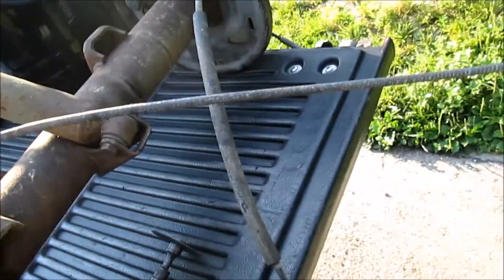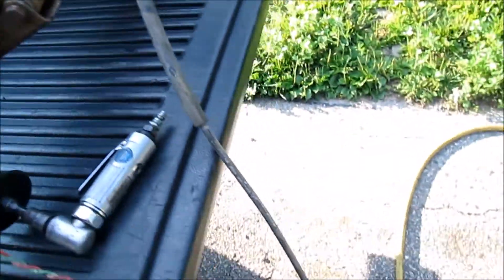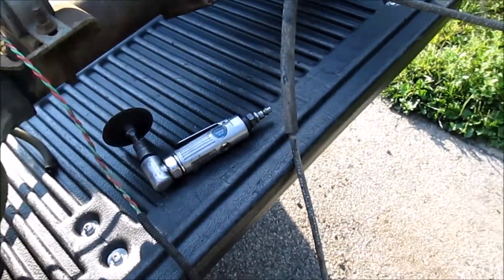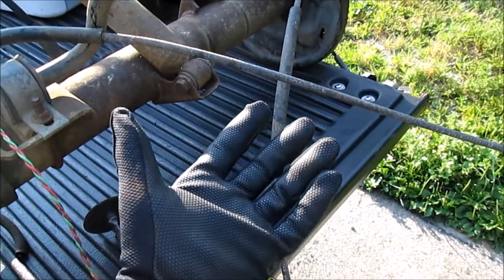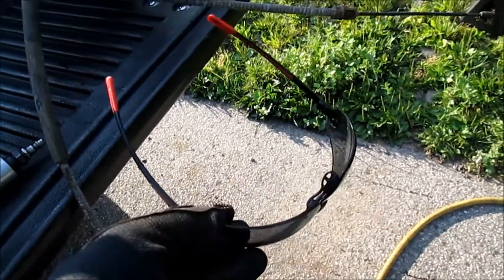For this we're just going to be using a little cutoff wheel with air power. Now when you are using air tools, make sure you've got some sort of hand protection on as well as eye protection.